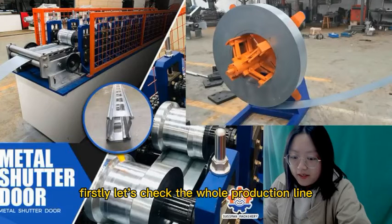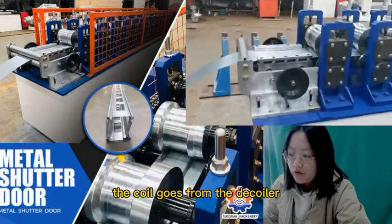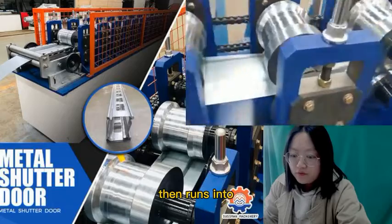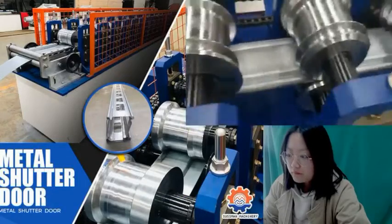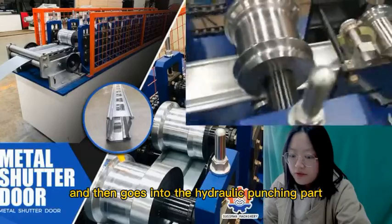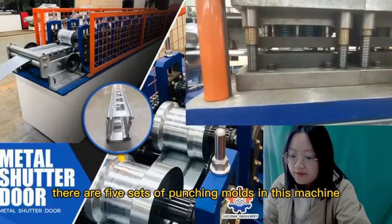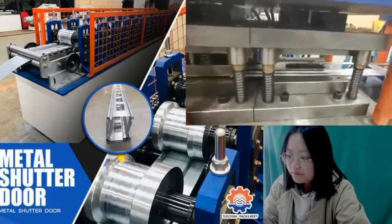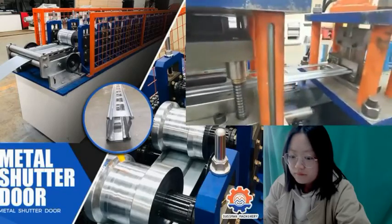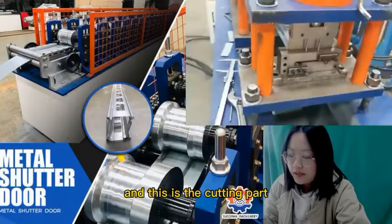Firstly, let's check the whole production line. The coil goes from the decoiler, then right into the reforming part, and then goes into the hydraulic punching part. There are five sets of punching modes in this machine. And this is the cutting part.